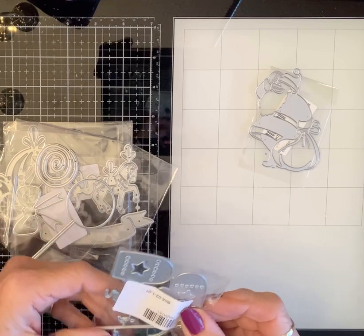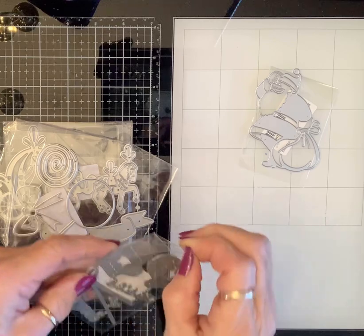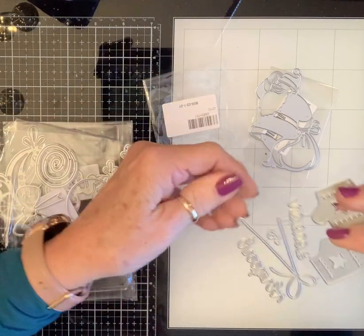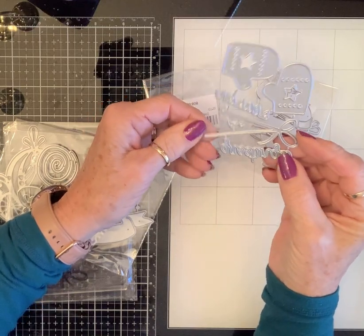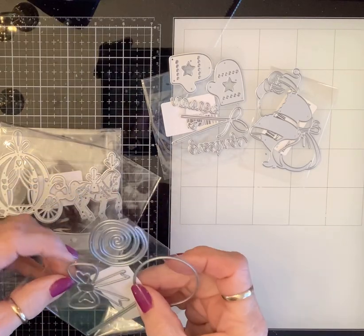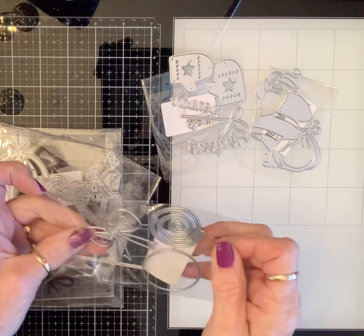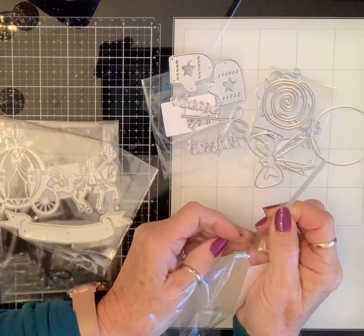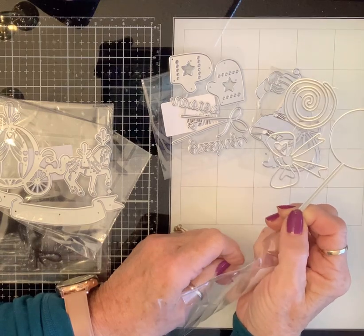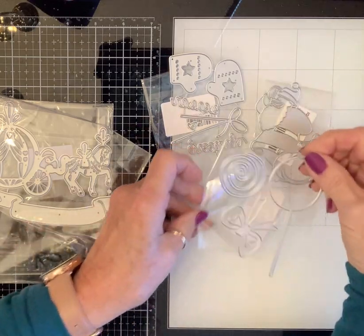And I got these adorable little mittens with a ribbon. It says Season's Greetings and you can hang them on this pretty bow. Love those. And I got this lollipop with the bow. I think those will make some precious things for all kinds of seasons — you know, you can make them any colors. So, there's that.